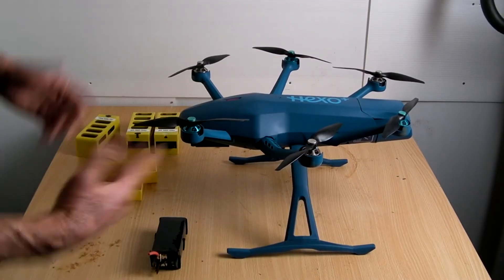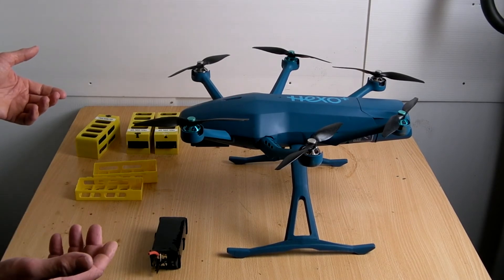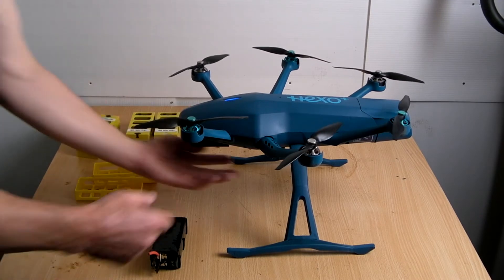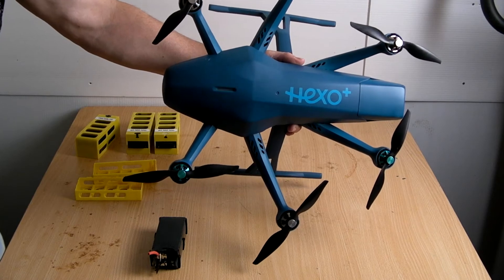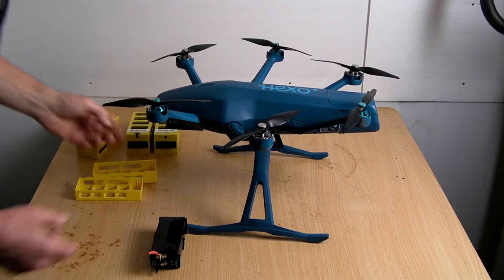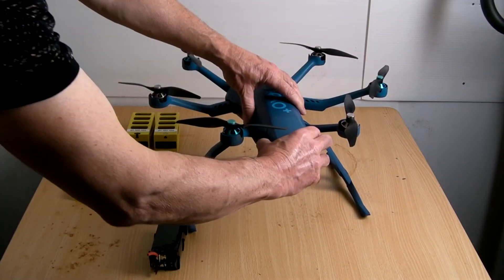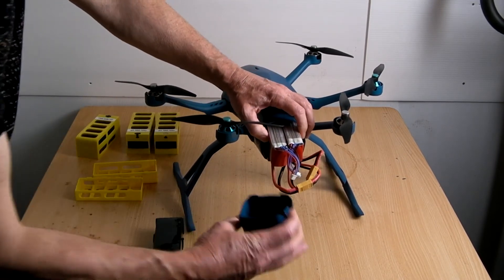So we have our two batteries fitted in and now we're just going to switch it on. We're indoors so it's not going to fly anywhere — and there you have it, she wants to go! Now we can switch that off and take the cover off.